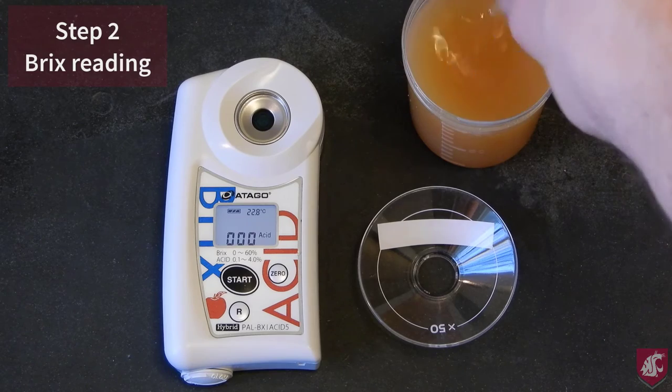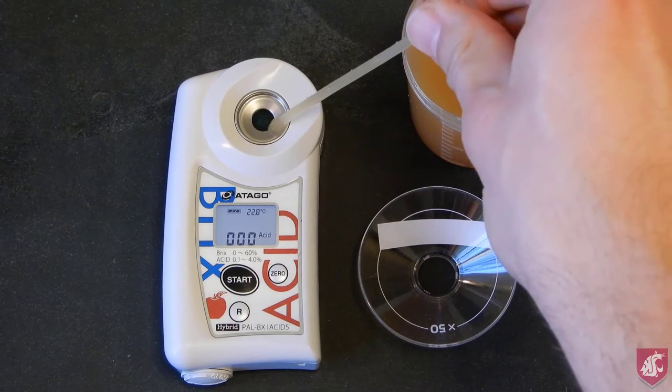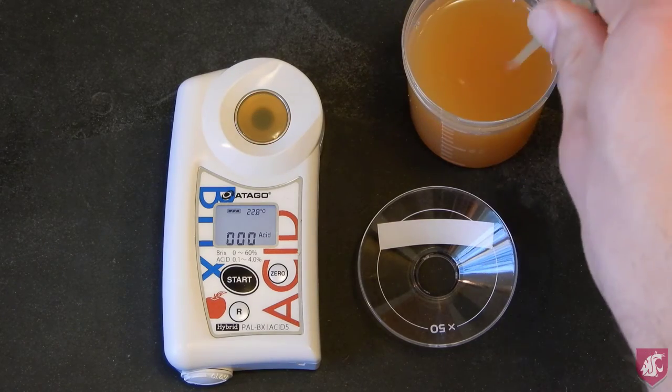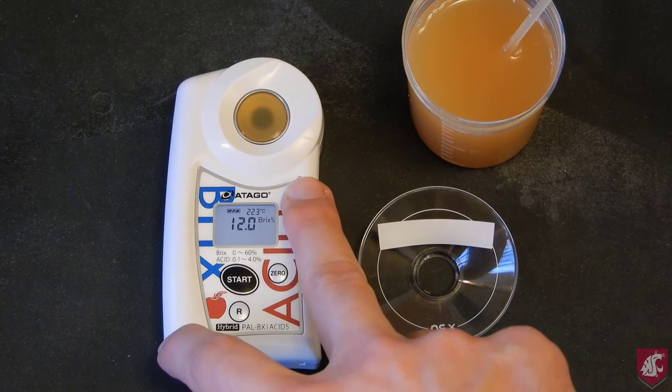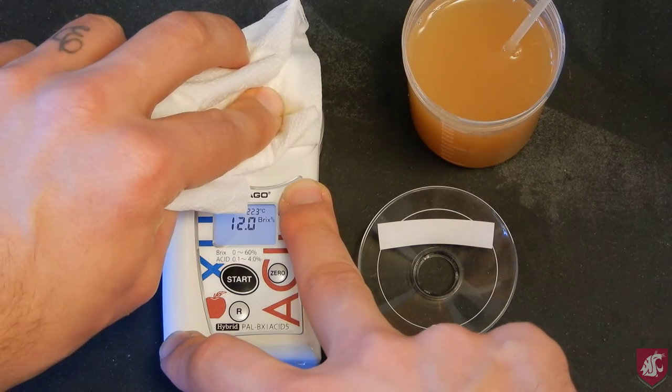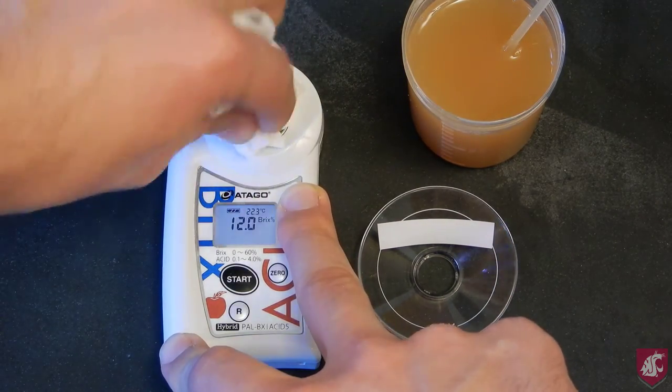For the Brix reading, simply put about 1ml of juice onto the meter using the pipette and press start. In this case, I got a reading of 12.0 Brix. Clean the meter again with soft tissue, making sure that it is clean and dry.